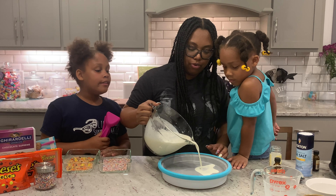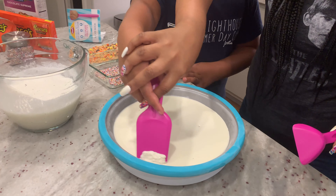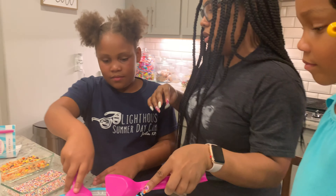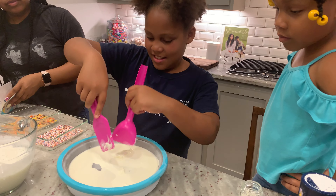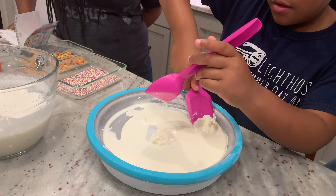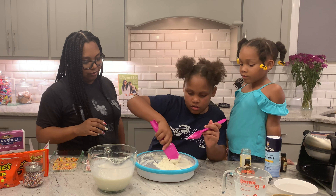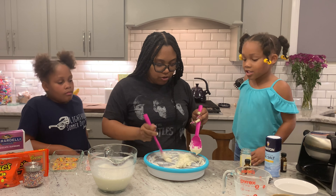After the ice cream mixture has chilled, we're just going to pour it in. Now we have some nice smooth creamy ice cream.